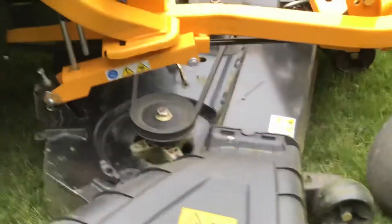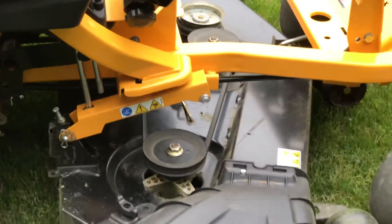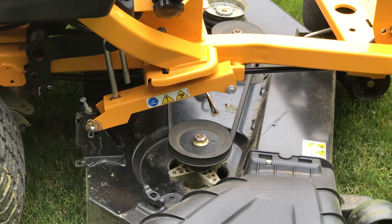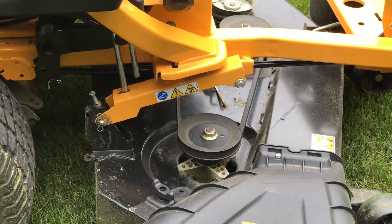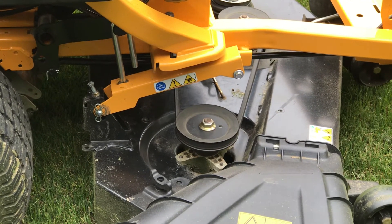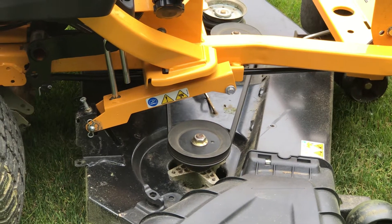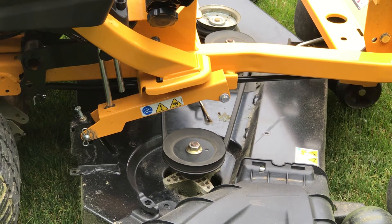As you can see by the video, that belt is moving in and out like crazy. This deck has had a ton of vibration since I bought it. It's still under warranty, but the dealer doesn't seem to want to do much about it when I talk to them. So I'm going to call Cub Cadet and send them some other videos to see what they say.